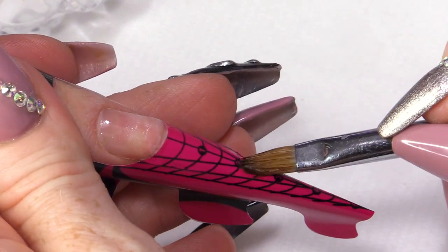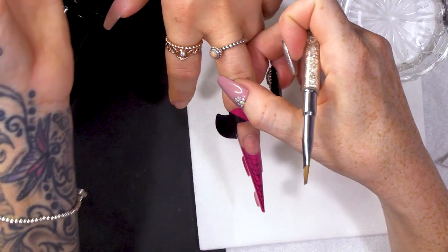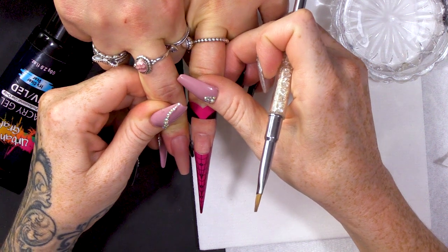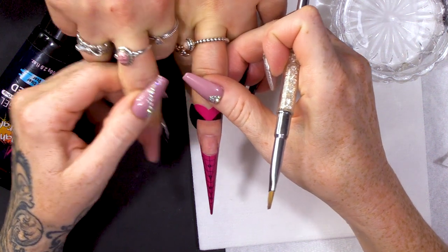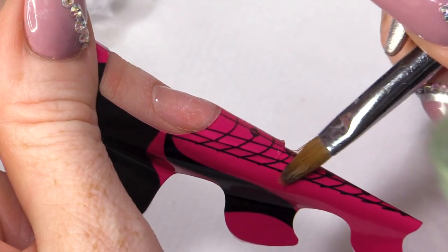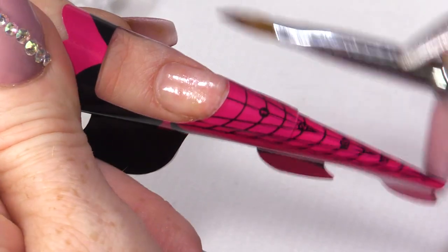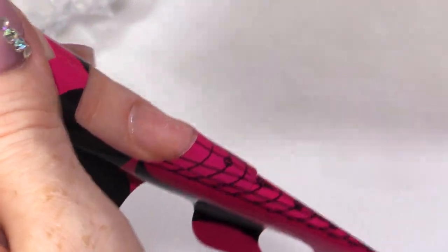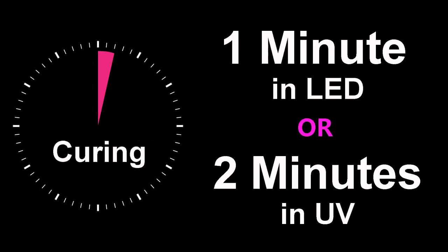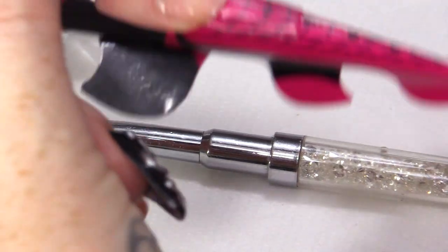We're doing a ballerina-shaped nail. Let me just have a little look at that other nail on that hand so we can go very slightly shorter. Pop that in the lamp.